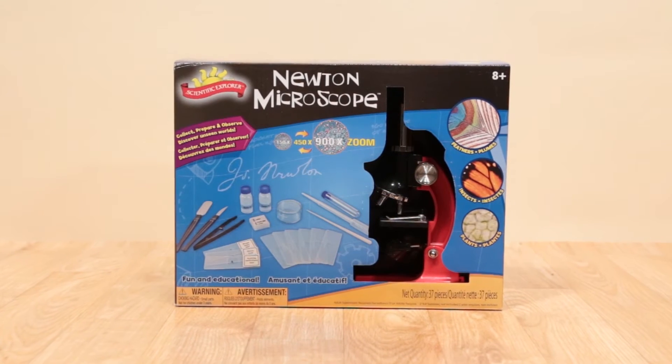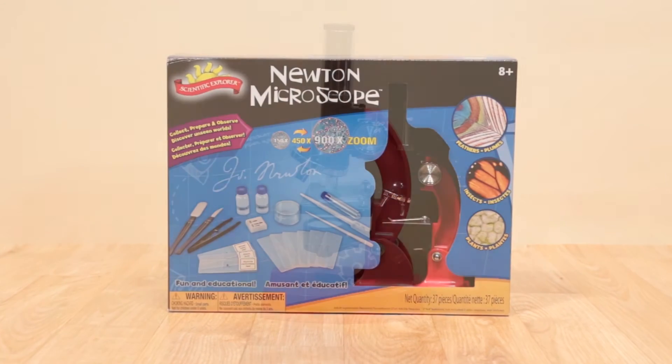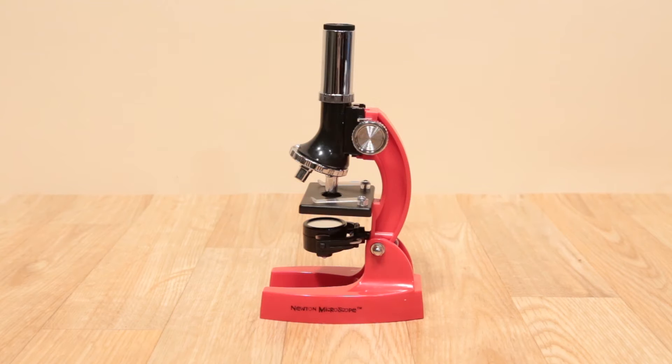Collect, prepare, and observe. Zoom in and discover unseen worlds with the Newton Microscope from Scientific Explorer.